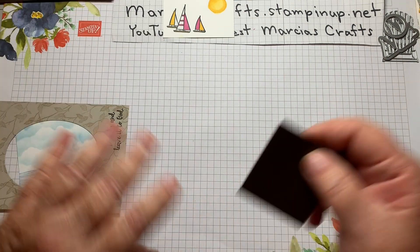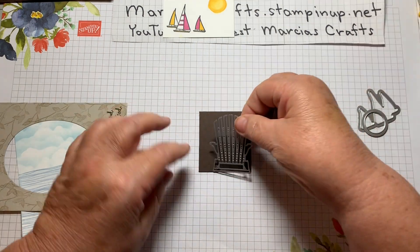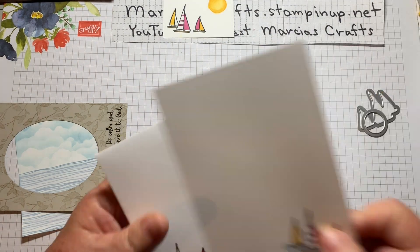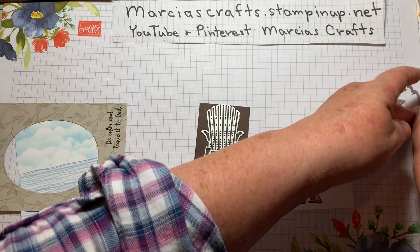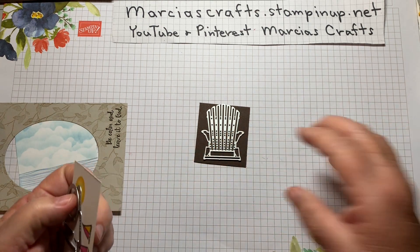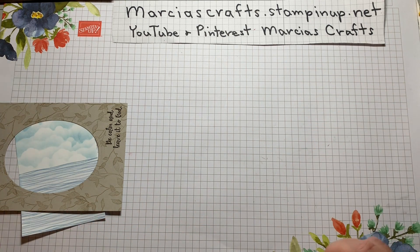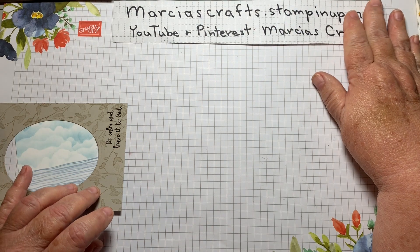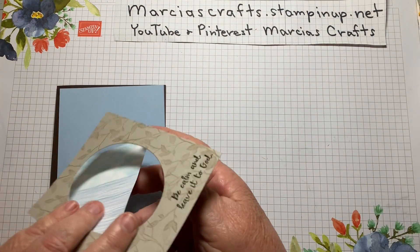Time to assemble. If you're doing the Adirondack chair card, you'll need to cut out the chair. You're going to need to cut out your little boats and the sun. As usual, I've already done that. Any measurements or materials needed will be listed below the video, and you can find those at your leisure. If you would like to purchase anything, please consider doing so at marshescrafts.stampinup.net.